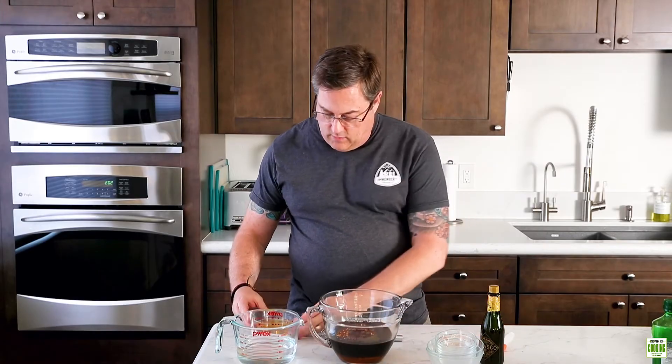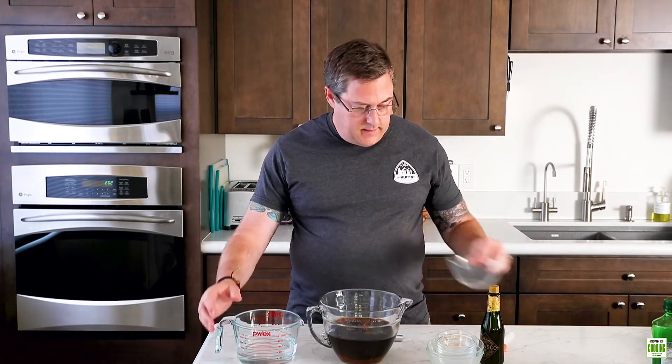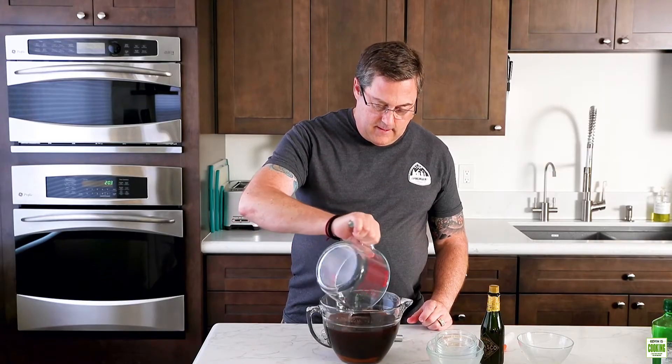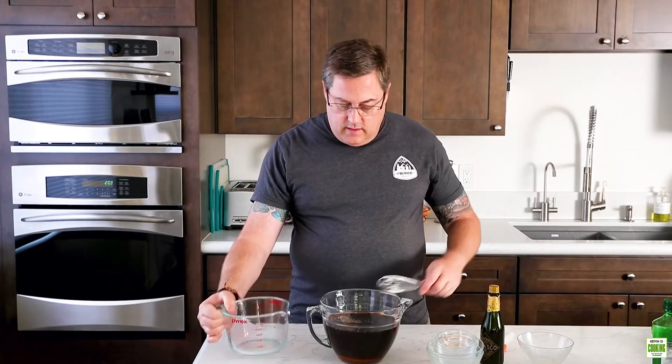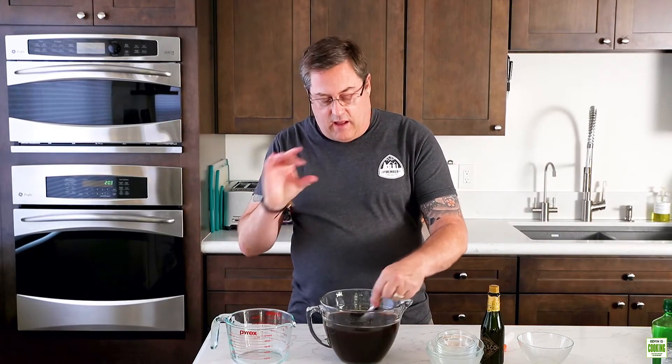We're also going to have some white wine — that goes in — and water. We're going to stir this to dissolve the sugar and the salt. Then this gets poured over the salmon, placed in something shallow like a 13 by 9 baking dish. Put some saran wrap or foil over it and then put it in the refrigerator for at least eight hours. That is the brining.